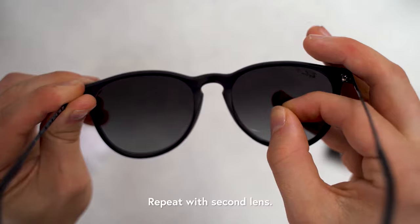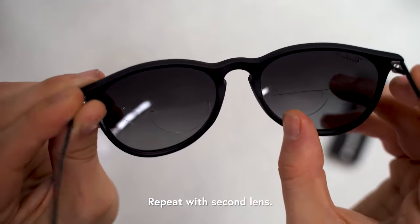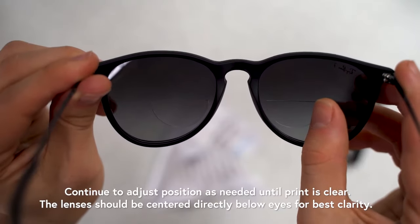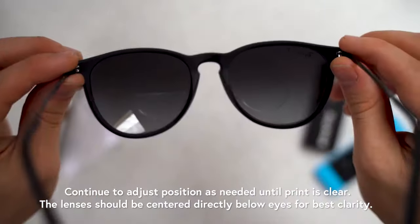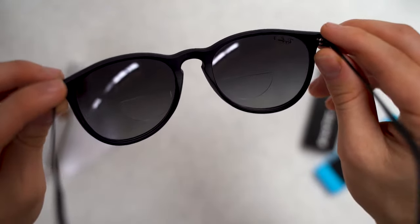Repeat the process with the second lens. Test and continue to adjust the position as needed until printed words are clear. The lenses should be centered directly below your eyes for the best clarity.